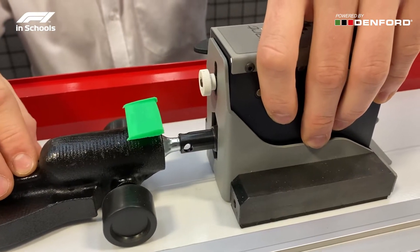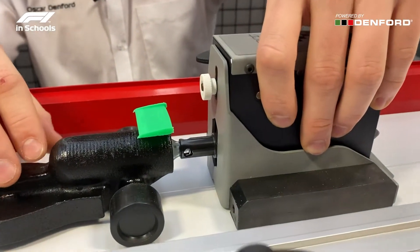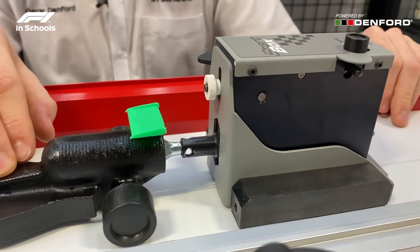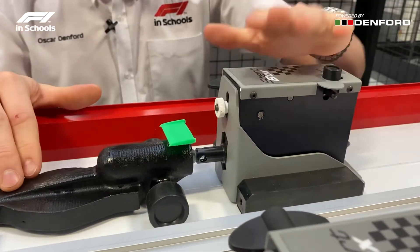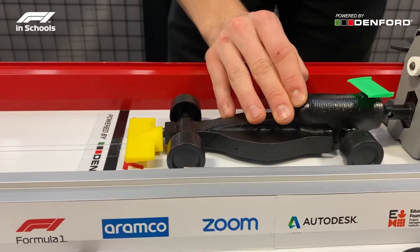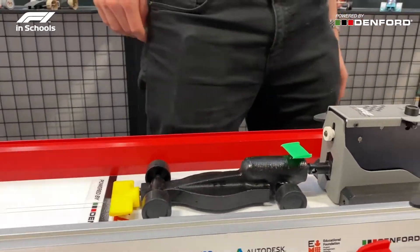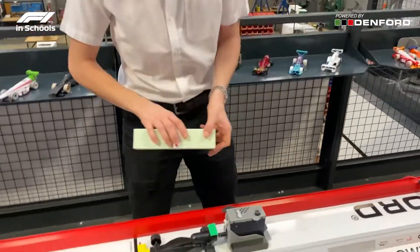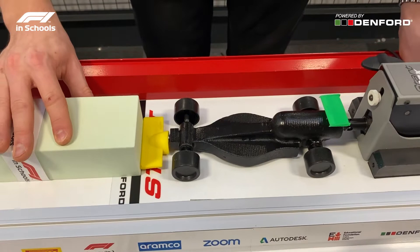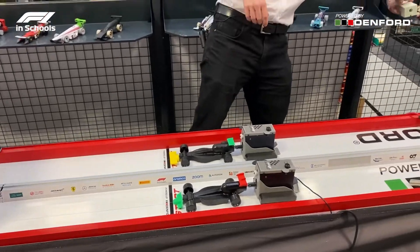It's good to roll the car back and forth to ensure that the side of the CO2 chamber is not touching the firing box. Then tighten that up to make sure the height does not change. We will then push the whole assembly towards the front of the start and line this up using a flat surface such as a start box or any alignment jig you may have made, lining it up to the start of the black line. Then the car is aligned and ready to race.